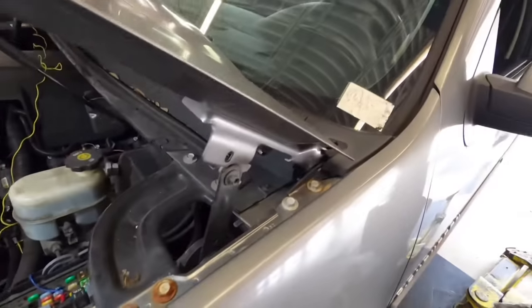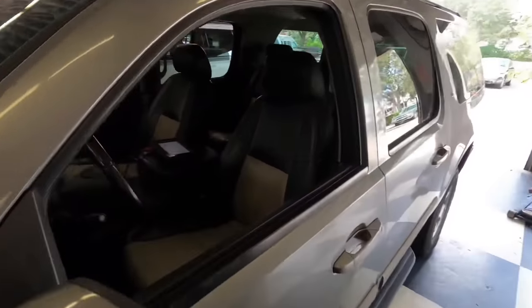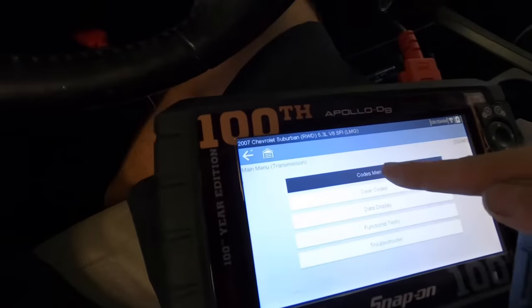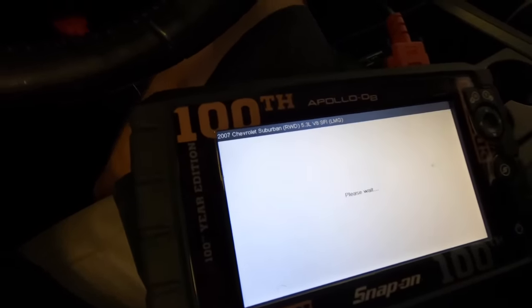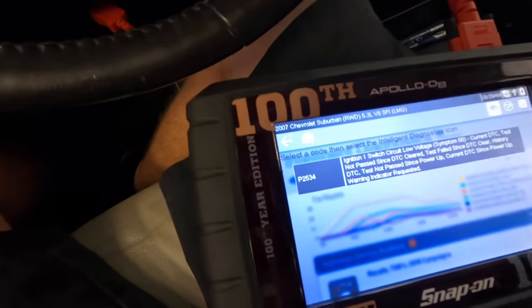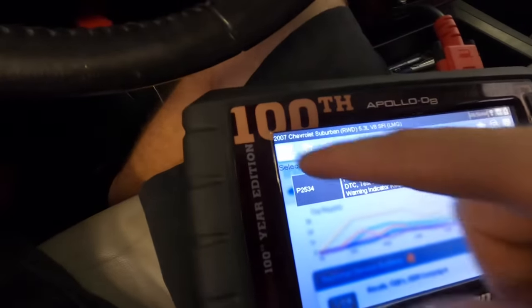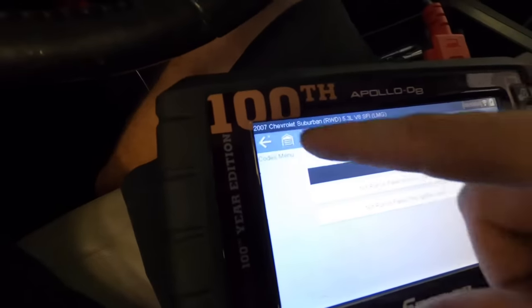Let's head back inside and clear some trouble codes and see what pops back up next. Seeing as how I'm about to clear these codes, I'm going to take a photograph of them real quick just in case they do not pop up, so I'll at least have a code description and name that I know what I'm working with later. That's the one from the TCM. Let's go document the ECM codes.